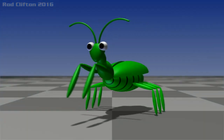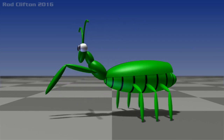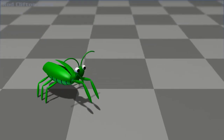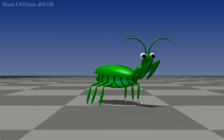Welcome to ABC Animation Tutorials. What we'll be looking at in this session is applying an accurate walk cycle to an animated praying mantis. Always a really good idea to be working with anatomically accurate models. This is going to help give a degree of authenticity and realism to your work.